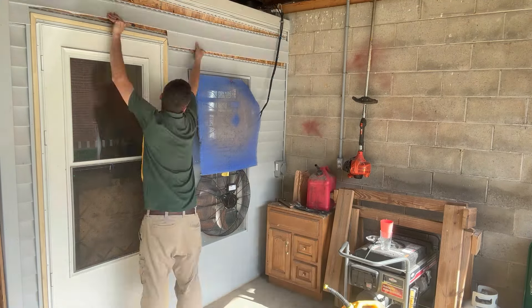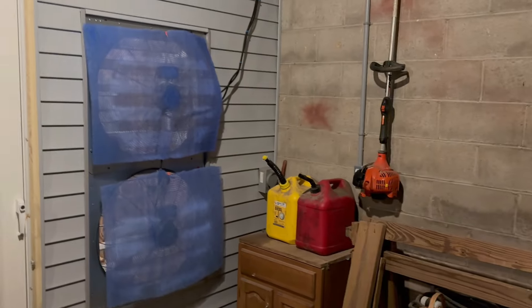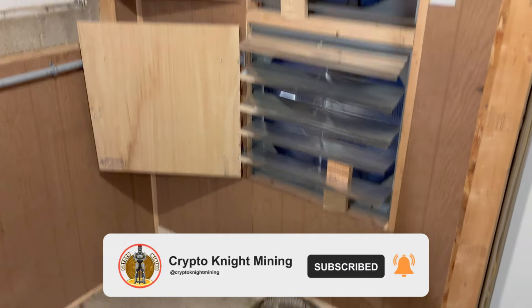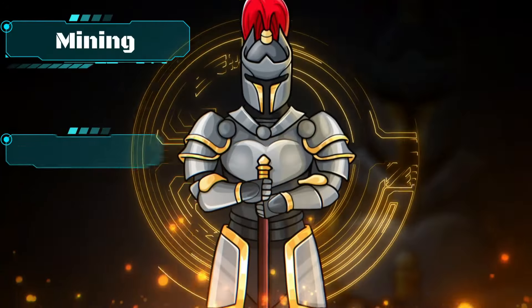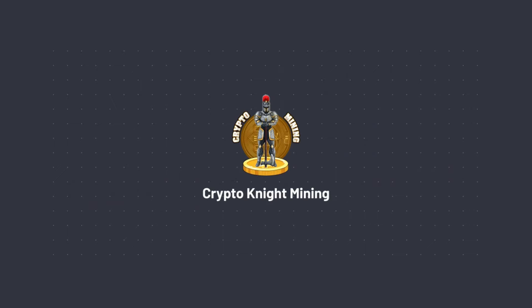Finally I can put the final touches on my intake and get this wrapped up. The fans are running great and moving a lot more airflow in here, which is making the rigs run way cooler. Make sure you smash that subscribe button so you don't miss out on new content, plus my Part 2 to this video where I bust out the back concrete wall and put the fans to take all the hot air out the back of the mining room. Until next time, Kryptonite Miner out.